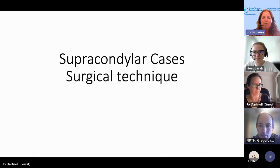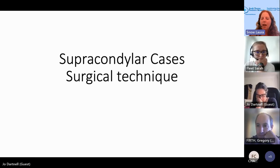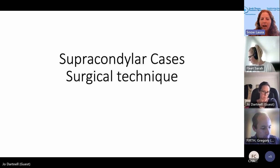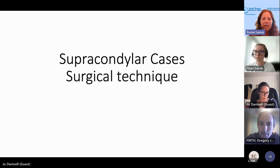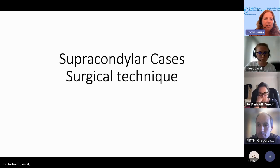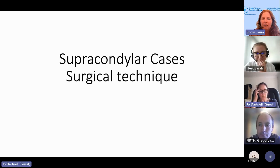We just want to say thank you very much to both of them for joining us today. They're going to talk to us about supracondylar fracture cases and the different surgical techniques they use based on different injuries that children sustain. It's aimed at surgeons, but if you've joined and you're not a surgeon, you're very welcome. There's a further webinar on supracondylar fractures tomorrow aimed more at paediatricians, ED clinicians, nurses, and AHPs.